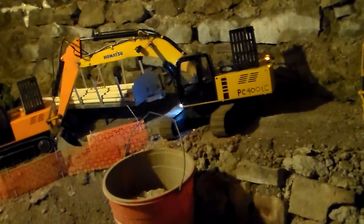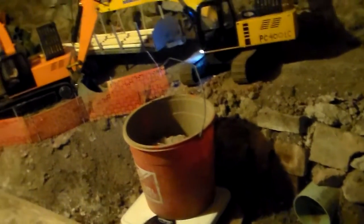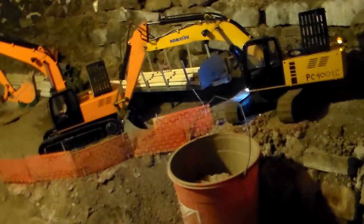I was shocked it lifted that bucket, but still very happy. I'll post this too just for the heck of it. Thanks for watching.